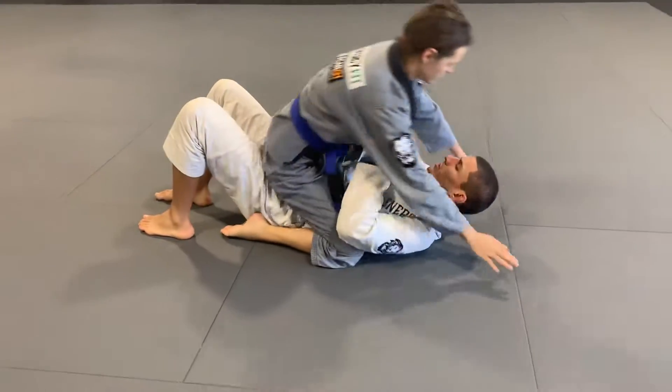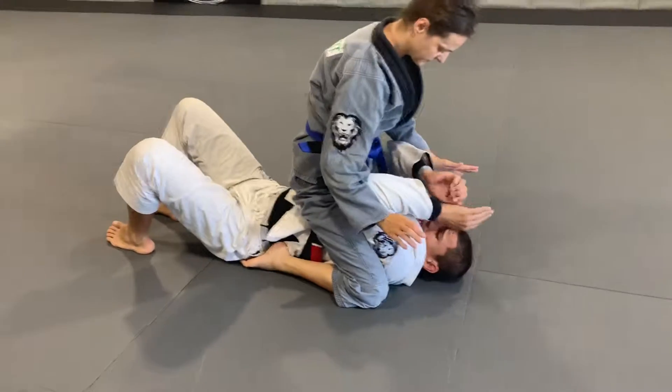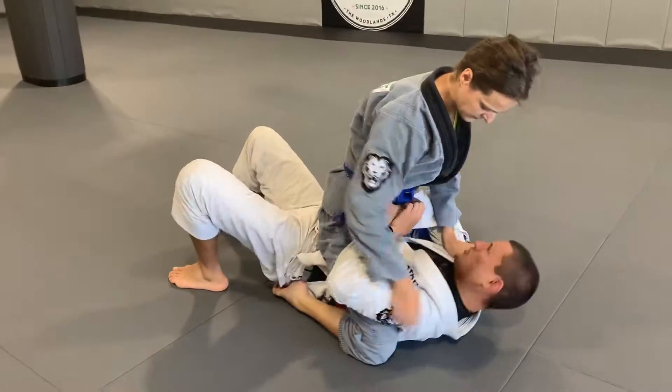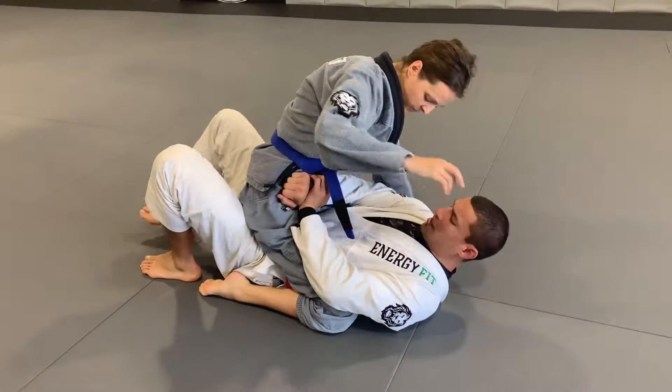She's in a high mount, and now I'm in trouble. So watch — I'm here with frame on the hips. I'm going to start to wiggle, wiggle, and push down until I get her all the way back down on my hips.